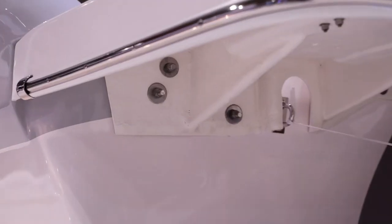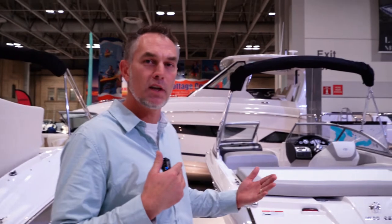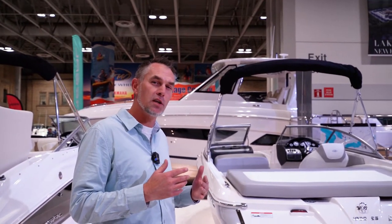And over here you have a bolt-on swim platform. The benefit of that is that although it is bolted on and there's a joint, you're going to have a lot more flexibility in how big it can be and what things you can do with it.